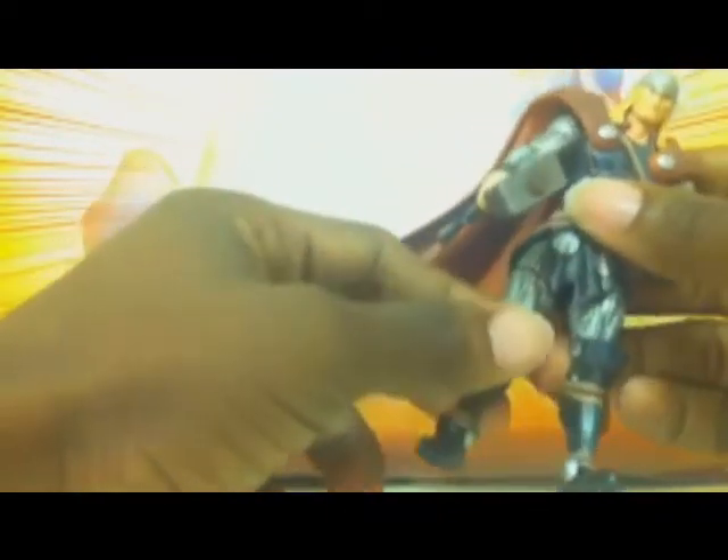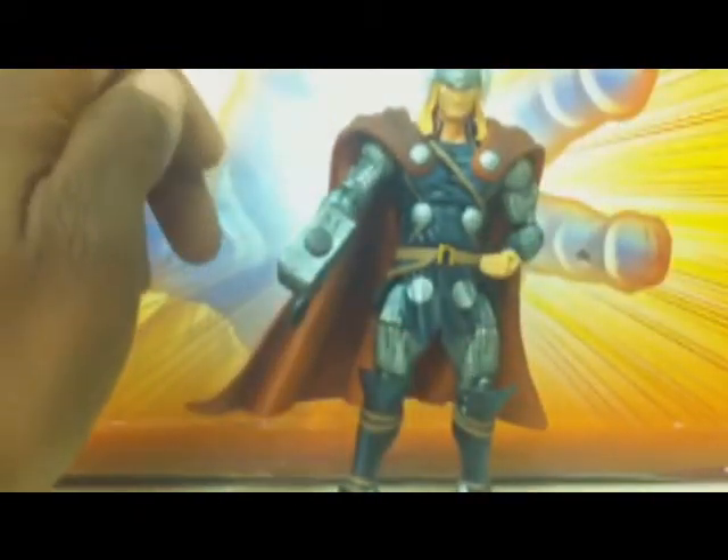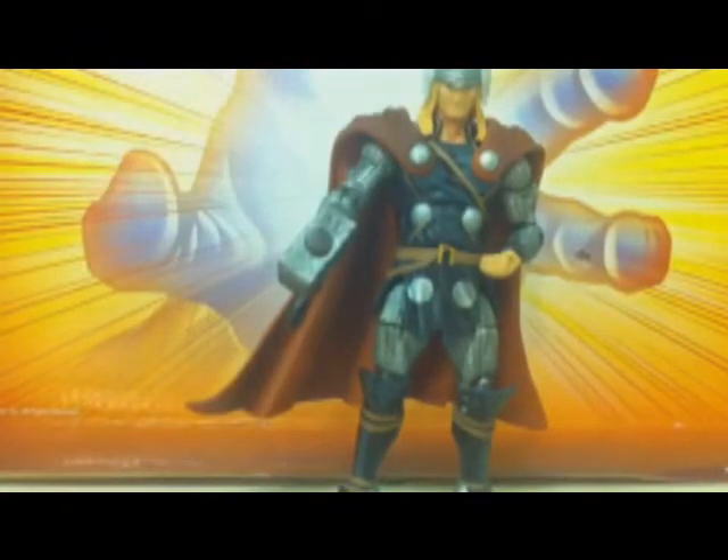Don't expect all figures to have all the articulations like Thor. He also has a swivel in the thigh, double-hinge knees — which are all restricted by how big his leg is — and his legs are restricted too so they don't go all that far up. He also has ball-hinge ankles that move side to side. He stands perfectly without his figure stand — you just have to position certain figures at a certain angle to get them to stand on their own.